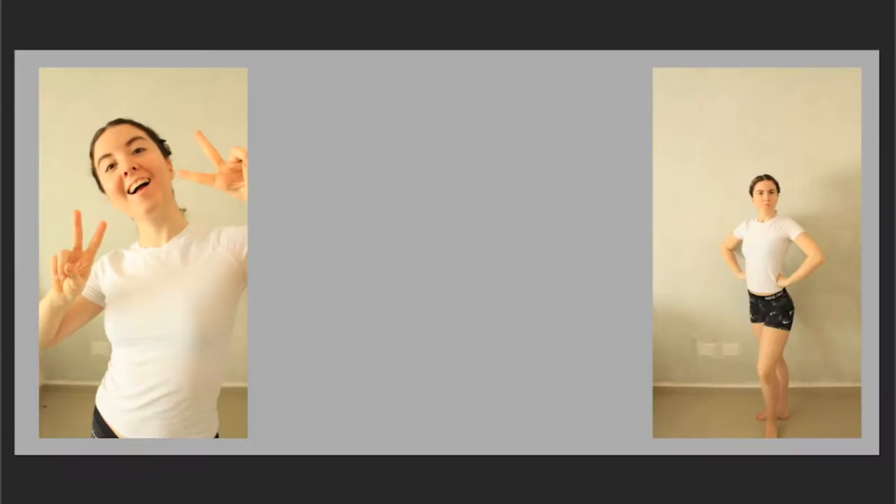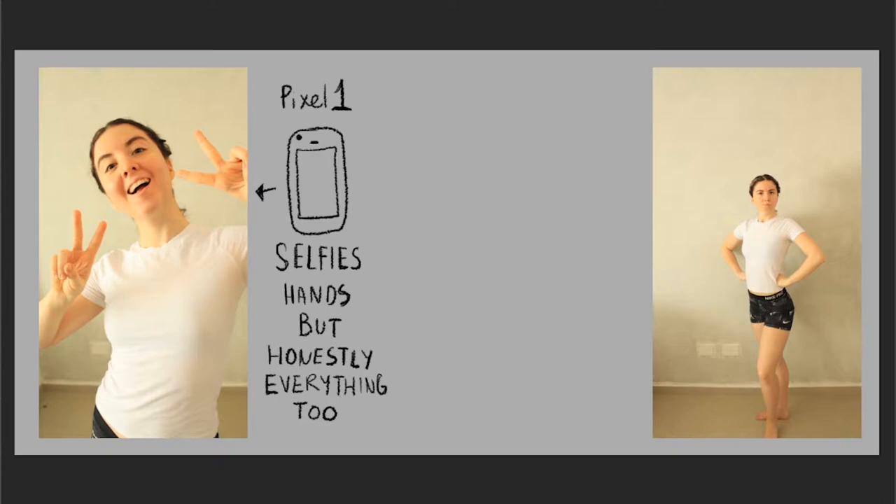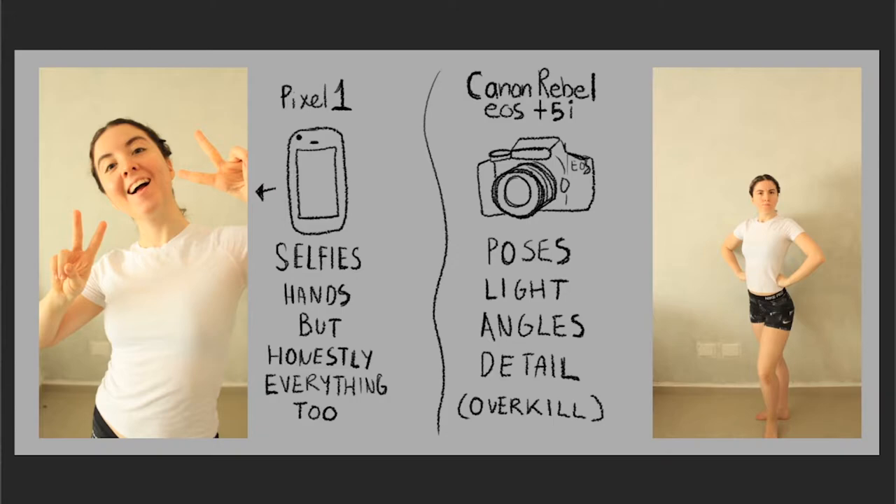What do I use to take my reference pictures? For my reference pictures, I use two different methods for snapping photos. One is by using my phone, a Pixel 1, that I usually use for hand gestures or facial expressions. And the other is by using my DSLR, which is a Canon Rebel EOS T5i.